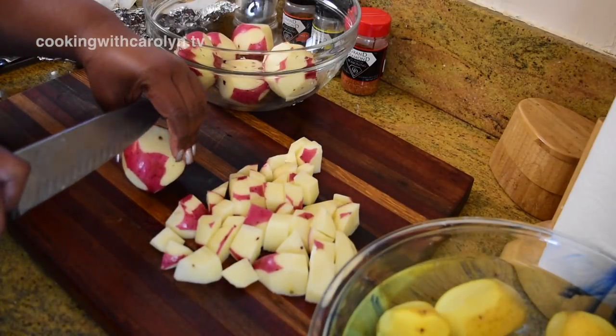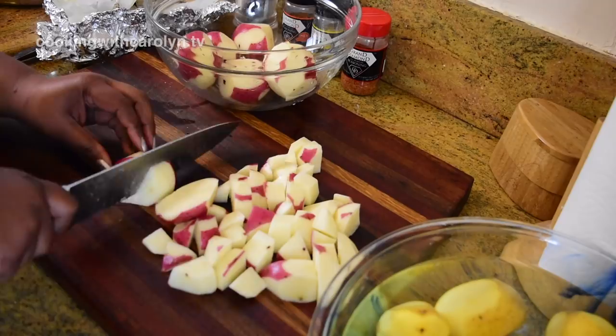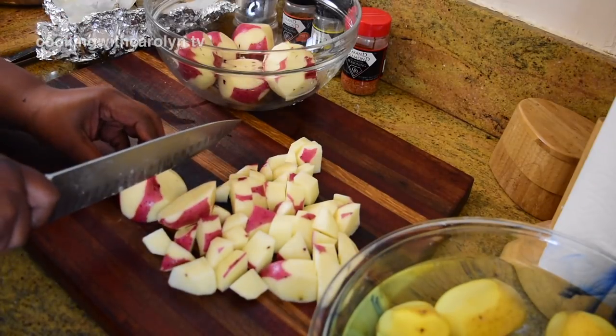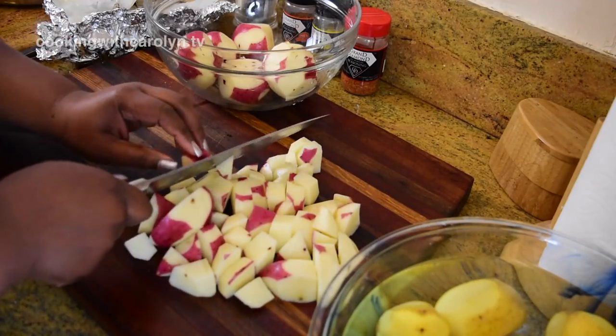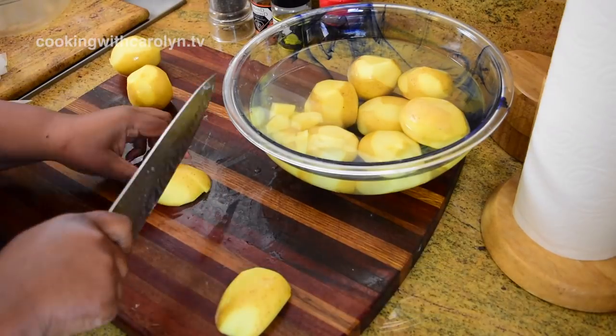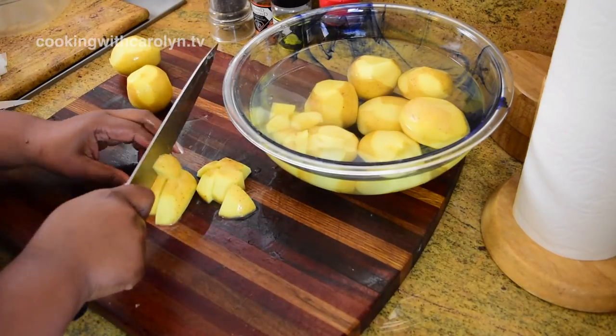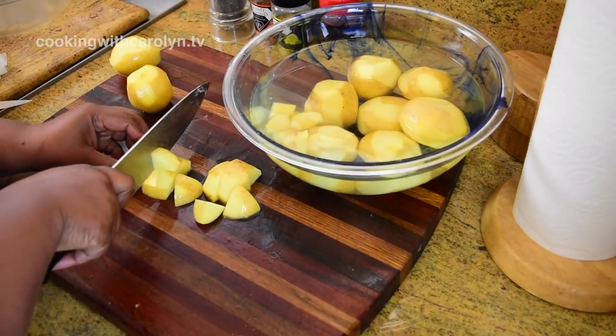I cut the potatoes about a half inch in size. Whatever size you cut them, you want to make sure they are all the same size because that's going to allow for even cooking. Don't have potatoes that are different sizes because some will be done and some won't. Just try to keep them all the same size.